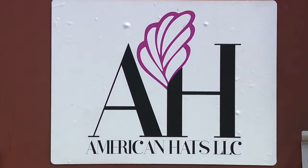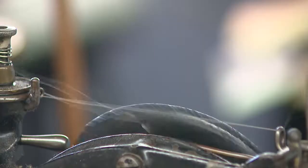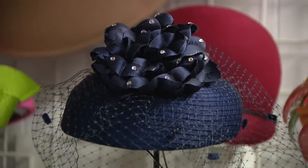Welcome to American Hats. I'm Reverend Morgan Thomas and we're going to show you today how we go about making our beautiful, fabulous hats.